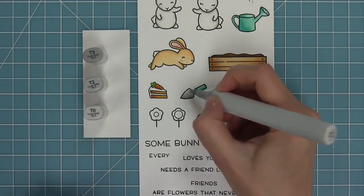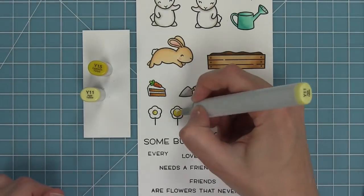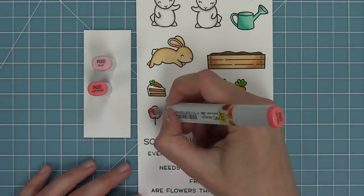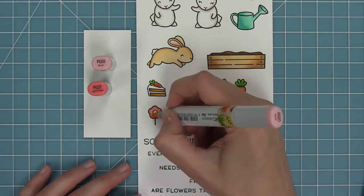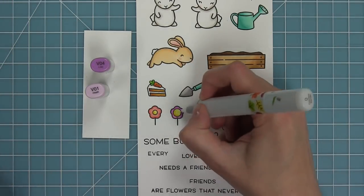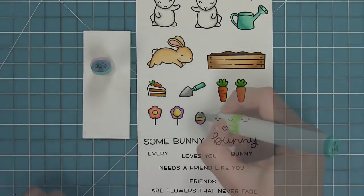Next I'll color in the little trowel or shovel and then I'll give some color to these cute little flowers and Easter egg. I've picked out some Easter-y colors in yellows, pinks, and purples, and turquoises that I think are so cute for little Easter eggs.